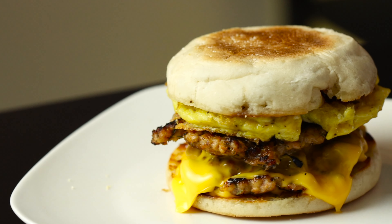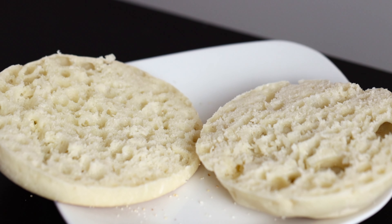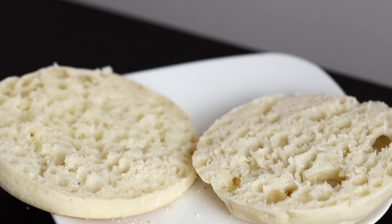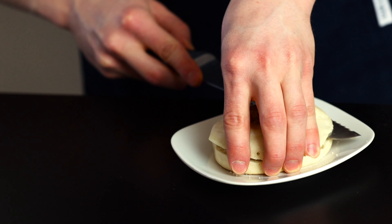For this sandwich I'm going to use an English muffin. The nice thing about the English muffin is that it has a lot of little holes and crevices which are great for holding sauce or butter, or in this case the jam that we're going to put on it. We're just going to start by toasting the English muffin so that it's ready by the time the toppings are ready.